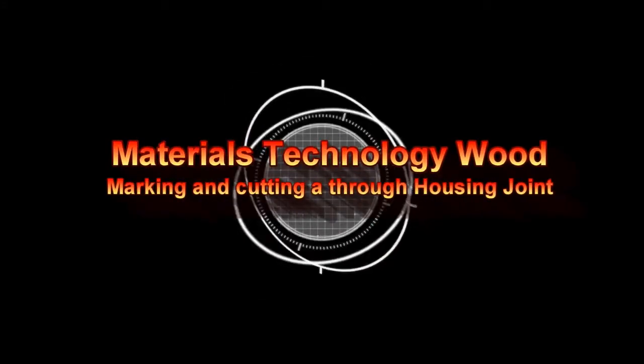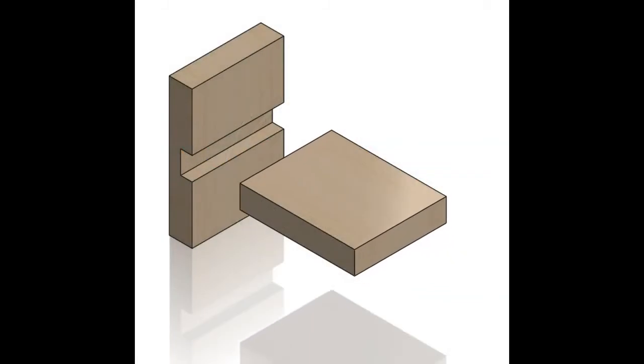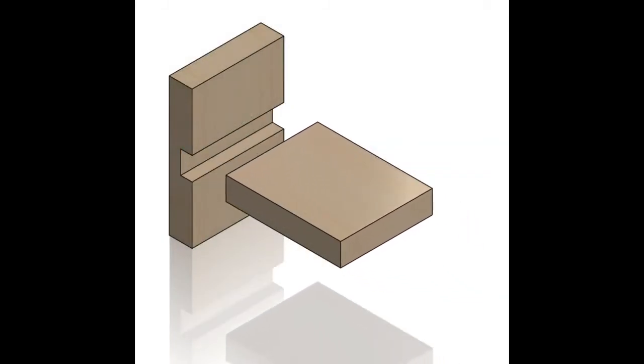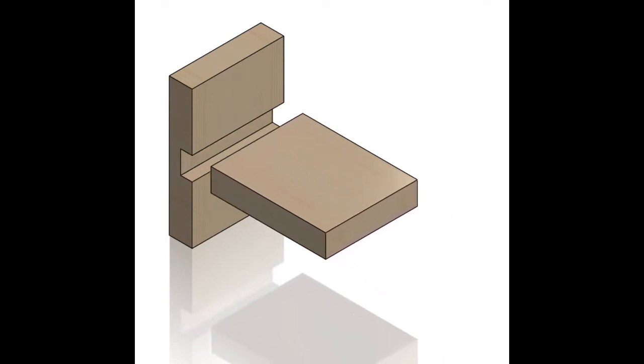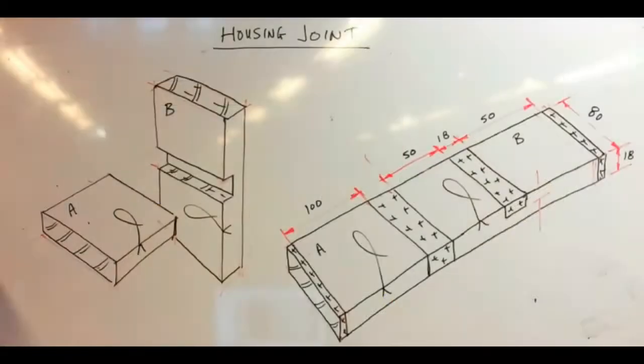In this video I'm going to demonstrate the marking and the cutting of a true housing joint. It's a very easy joint to make and very useful for making shelves in legs. This is an animated assembly of the joint showing the housing and the square end that fits into it, and here we have an orthographic projection done using SolidWorks to a scale of one to one with an exploded view.